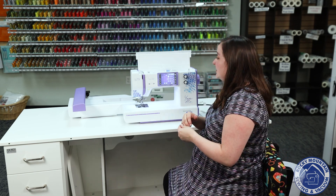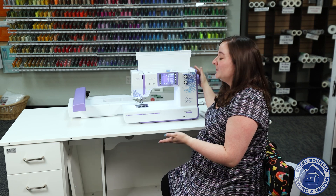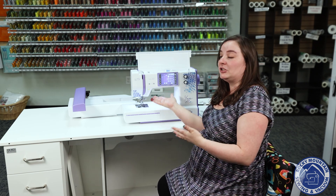It also is just such a pretty machine. Who would want to store this away? It's beautiful! So we're very excited to have this machine. Now let's talk a little bit about the machine itself.